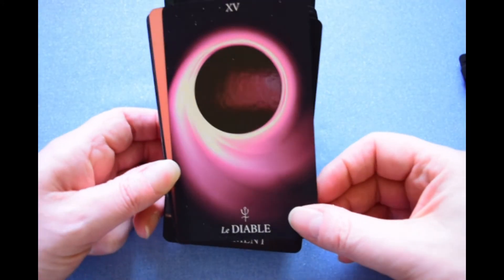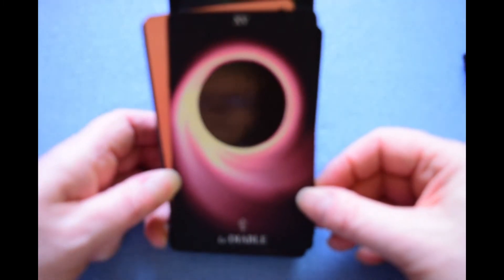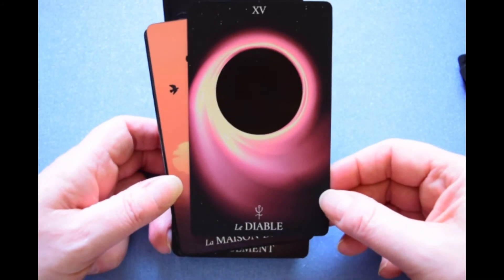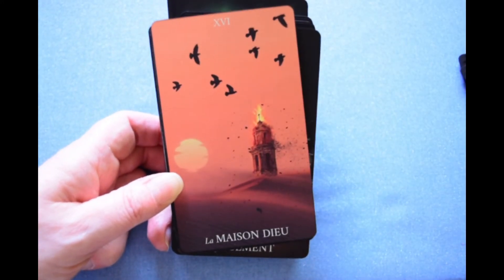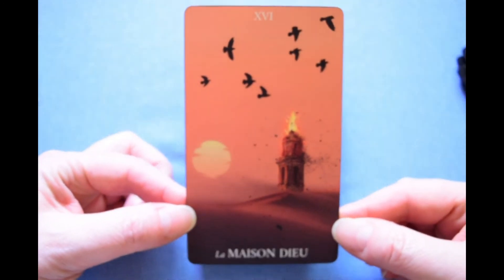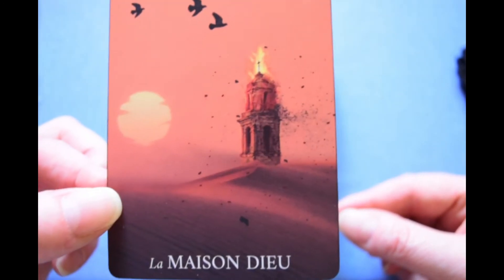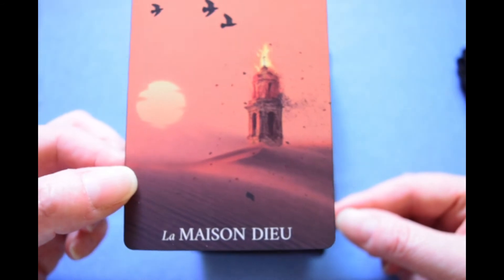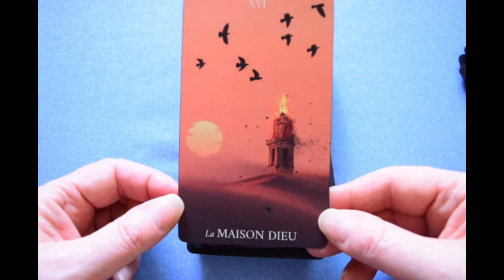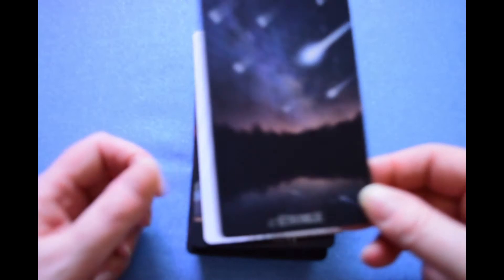The Devil — it's like spot UV on the black hole. It sucks in all the light, nothing can escape. And I love, love, love this Tower card. The Maison du Dieu — the House of God — another old name for the Tower. Le Toile.